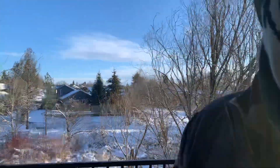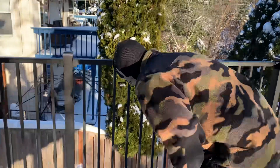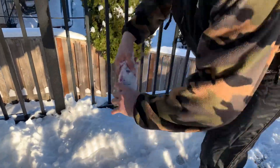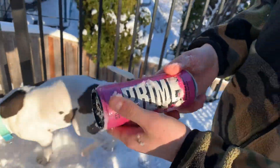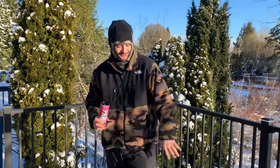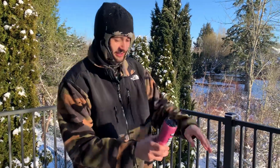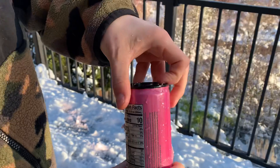What's up YouTube, we got a product review here today. It's real snowy out here in the Pacific Northwest. Today we got another Prime strawberry watermelon energy drink, letting it cool on ice. This thing's cold — we're gonna crack it. Same facts as before, nothing different from this and the lemon lime one. We're out here trying these so you don't have to.